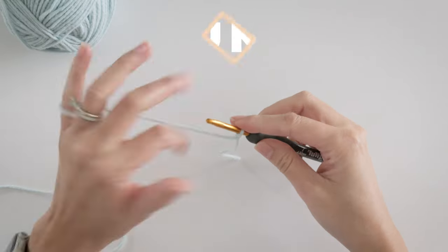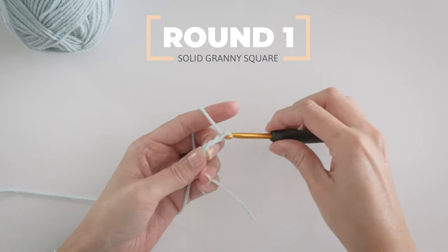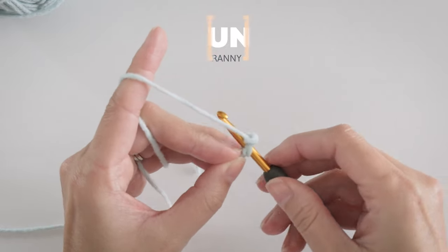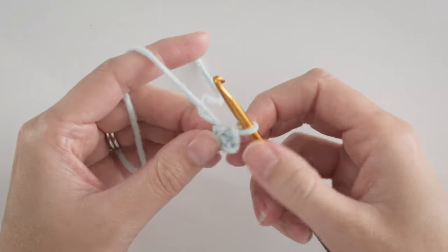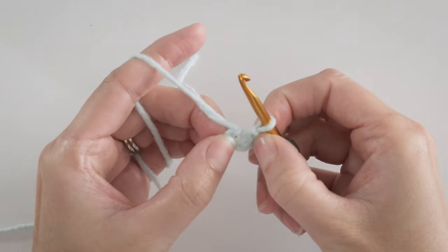Start with a slipknot and 3 chains, and join with a slip stitch to your first chain. Then find the center of your tiny little ring here — just do the best you can.